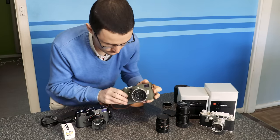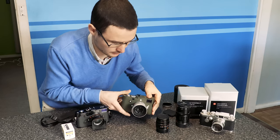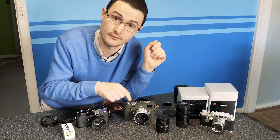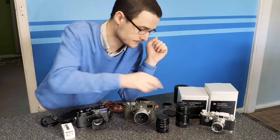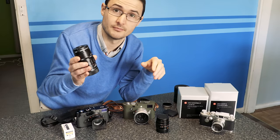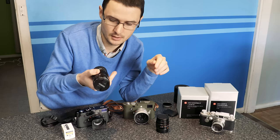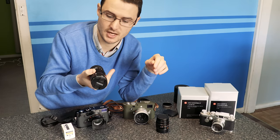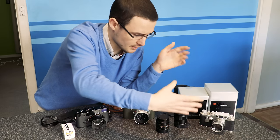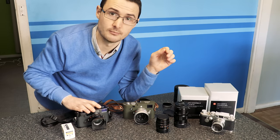I mainly prefer the 35mm because of the focusing tab. The 50mm doesn't have that, but that doesn't really weigh on me too much. The most recent addition is the 75mm f1.8 Helios Classic from Voigtländer — proven to be a really nice lens. It can be really shallow when focused properly and I enjoy it, though it's a little bit weighty. I've only been using it on the MP film body for now.